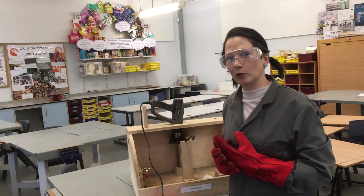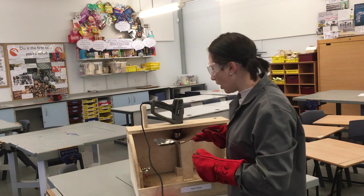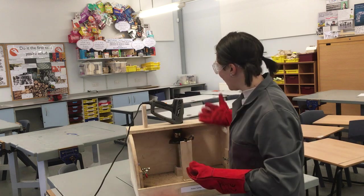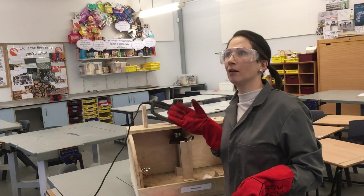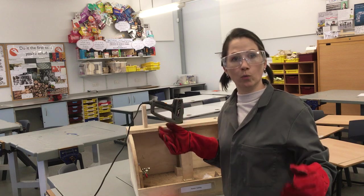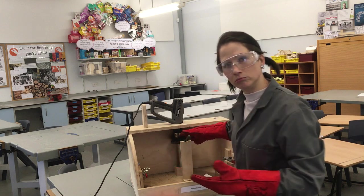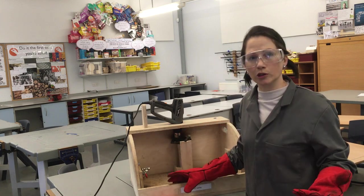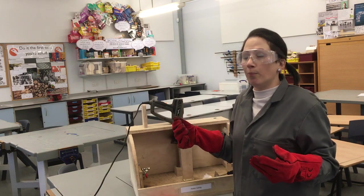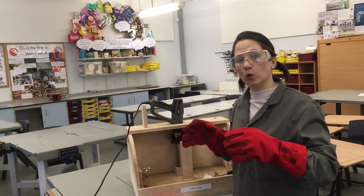Pewter casting is where we take a low melting point alloy — which is more than one metal mixed together — and we heat it up in a ladle, which is a big mild steel spoon, using a heat gun which is usually used in DIY to strip paint from wood. Then we pour that liquid metal from our ladle into a mould. There's a hole or cavity in the mould which means we can pour the liquid metal in.